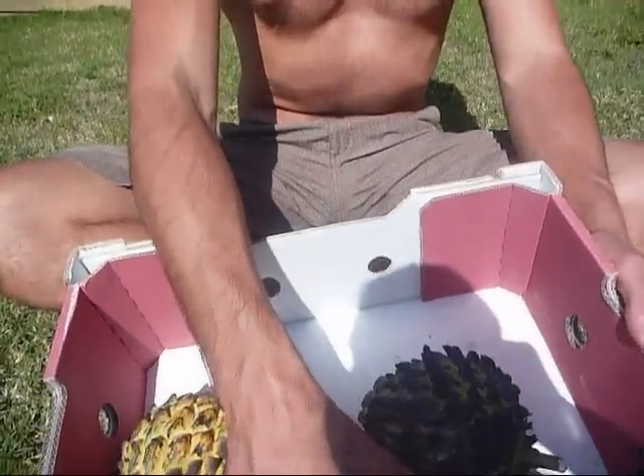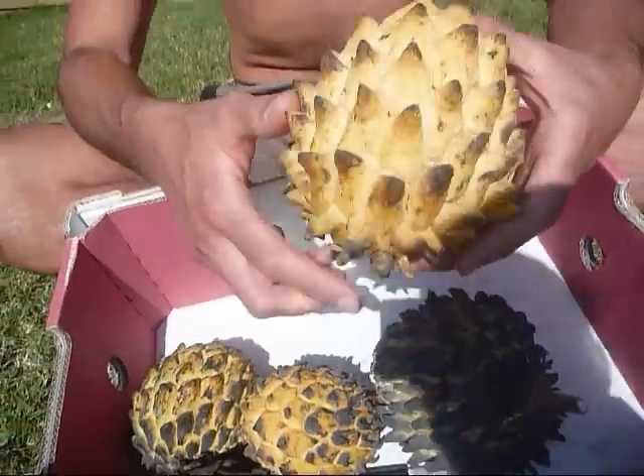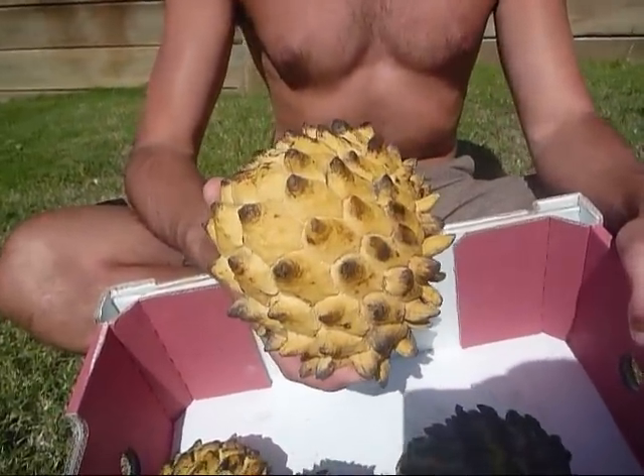Hi guys, and welcome back to Move Me Yoga Food and Life. We've got a special treat for you today — some amazing Brazilian custard apples, also known as relinia. We picked these up from Tropical Fruit World yesterday.